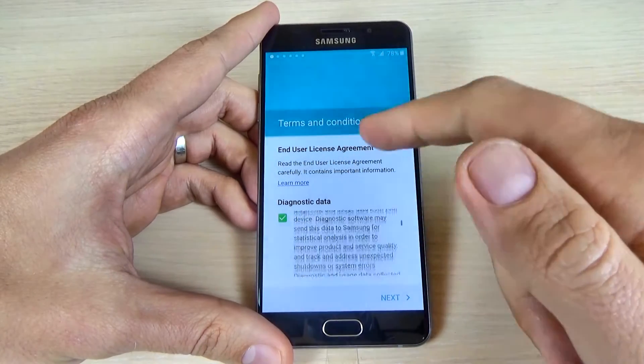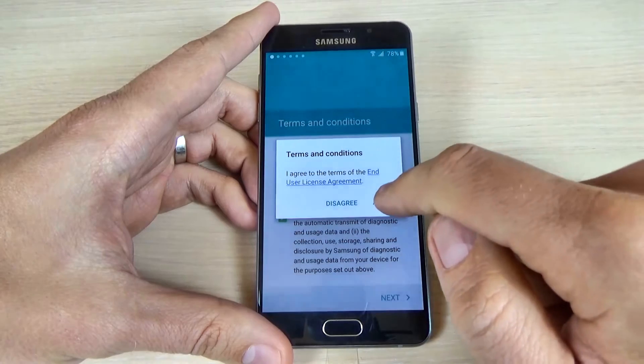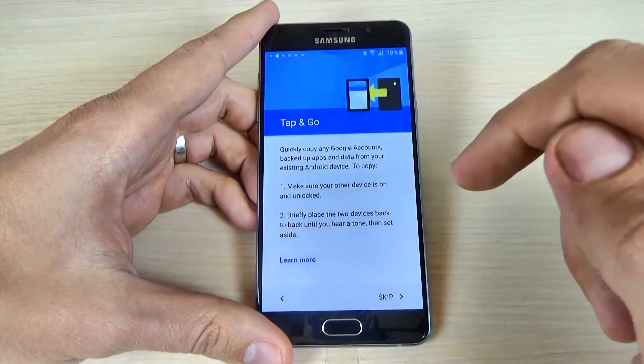These are some terms and conditions — just scroll down. If you want, you can read it, and then click next, and here click agree. And here click accept.